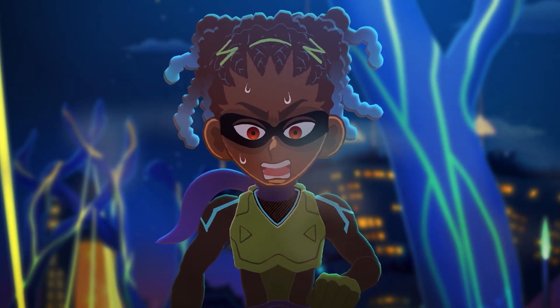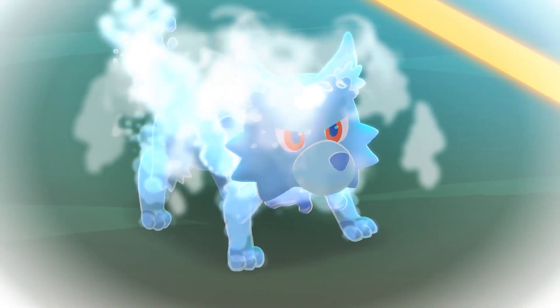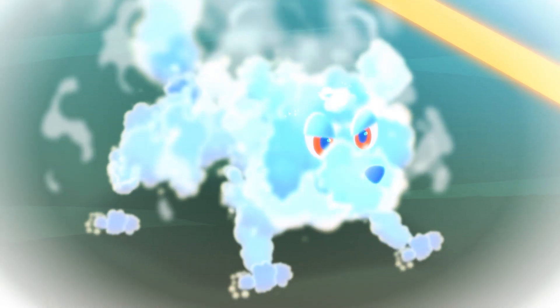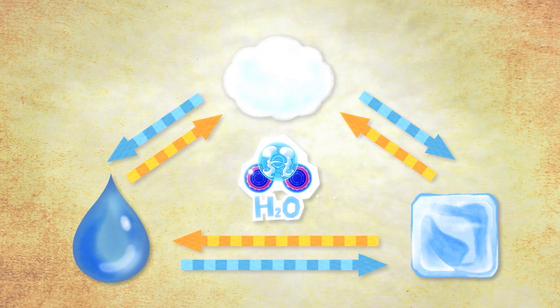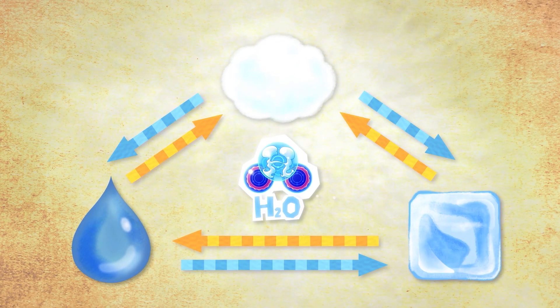Wait, wait, wait. Pyrox didn't stand a chance. So, Akuro has three forms: water, water vapor, and ice. Liquid, gas, solid. The three states of matter.